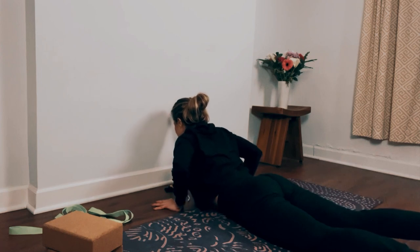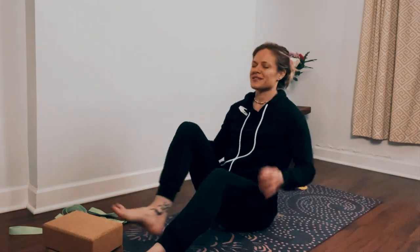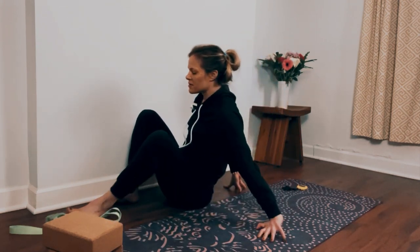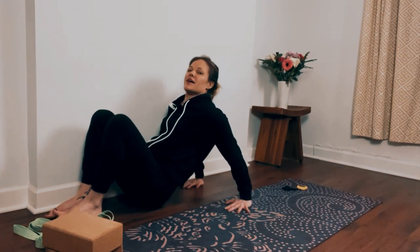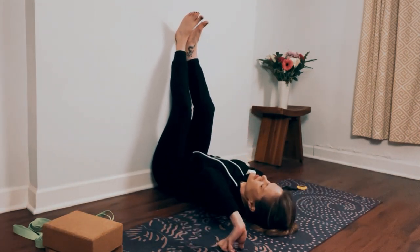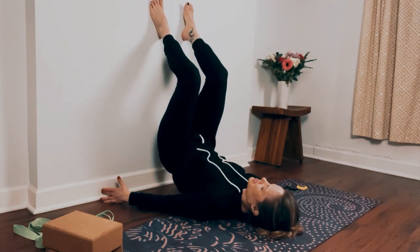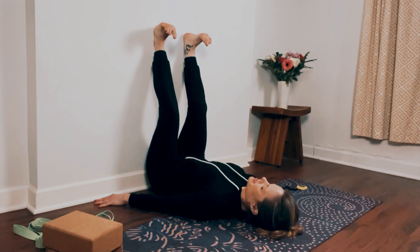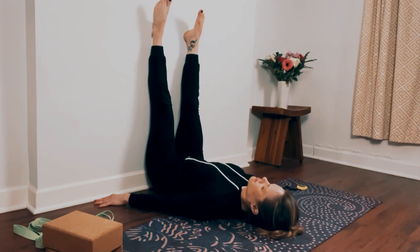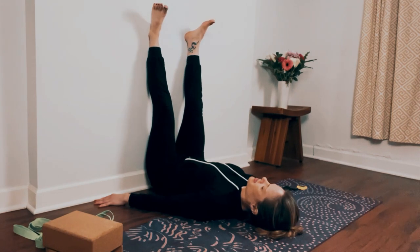Slowly press yourself up and come into legs up the wall. If that doesn't work for you today, you can take a final Savasana where you're just laying for a few moments. If you're taking legs up the wall, join me — bend your knees, press your side into the wall, bring your hands back behind you, and then swing your feet onto the wall. Pivot your body, slide your hips as close as you can to the wall. Option to slide a pillow underneath your hips here for support. Relax down. Notice your feet — flex your feet, point your toes, flex your feet as much as you can, point your toes, and then let your feet completely relax.